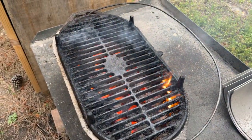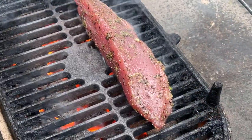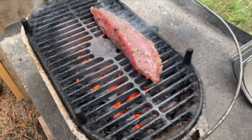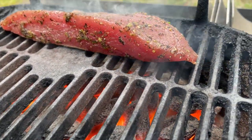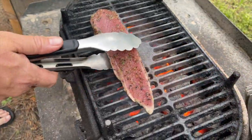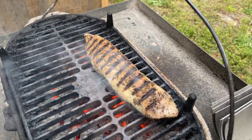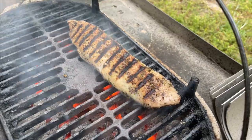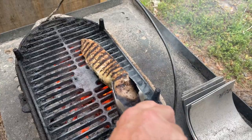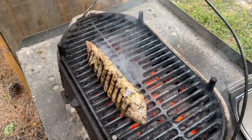If there are only two things you get from this video: first, make certain that meat is dry, dry, dry when you put it on the grill so you're searing and not steaming. Second, let the meat tell you when it's ready to lift off — the proteins will release off the grill easily. Especially with fish, when the proteins haven't released from the cast iron or grill grates, you end up tearing and sticking.